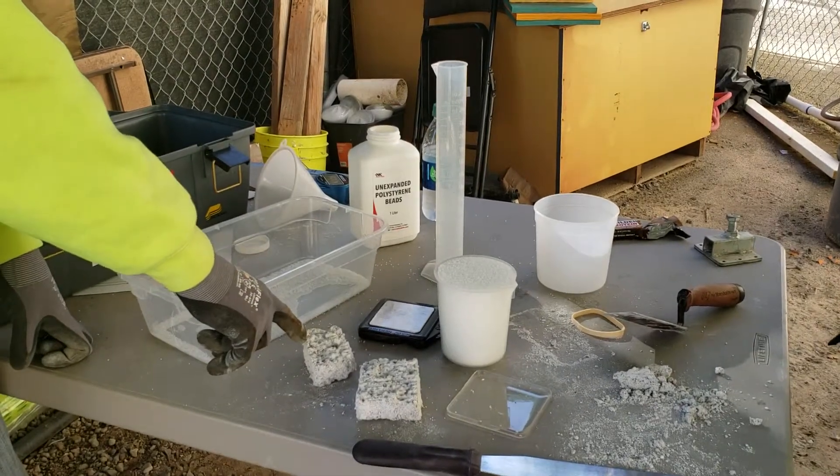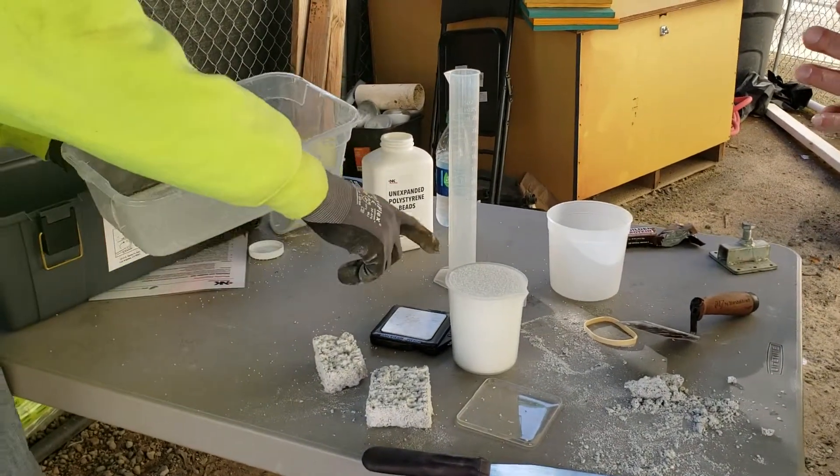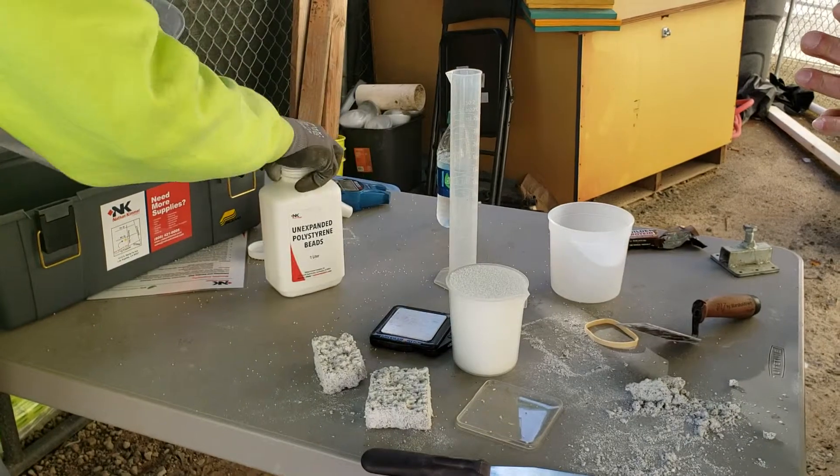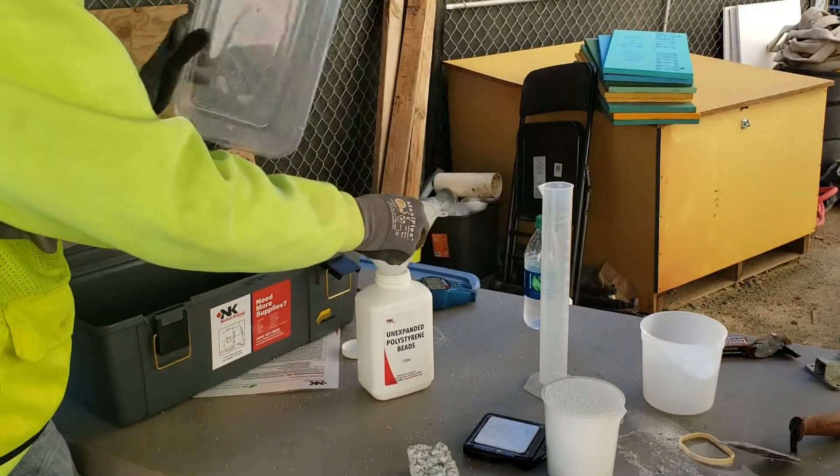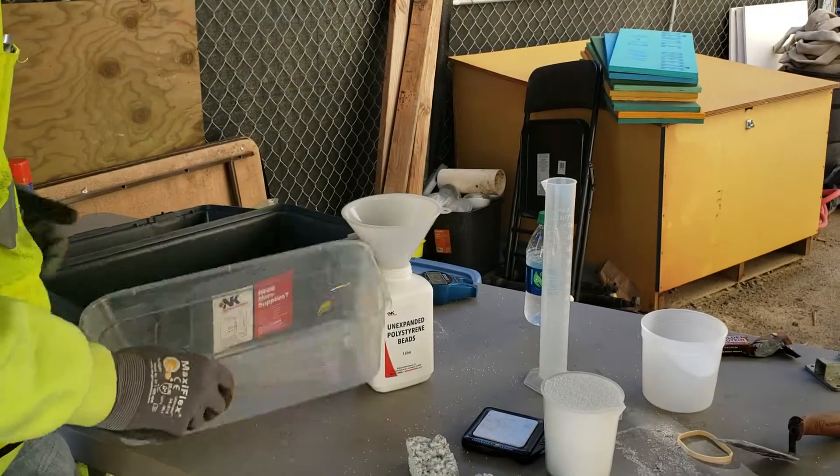Basically, the test is measuring the volume of beads that are going to be displaced by the size of the sample. We start with a perfectly full beaker. We're pouring the beads back — we don't need any of these extra beads. All we care about is what's in that beaker.